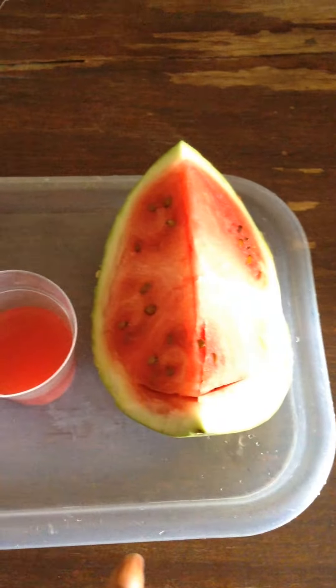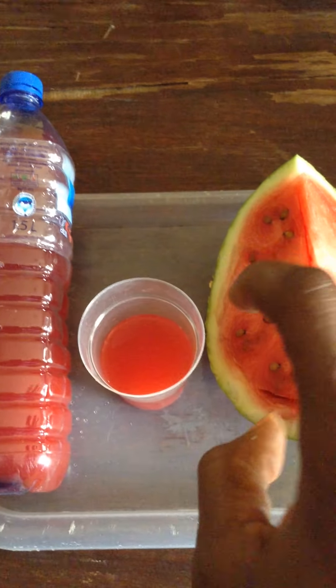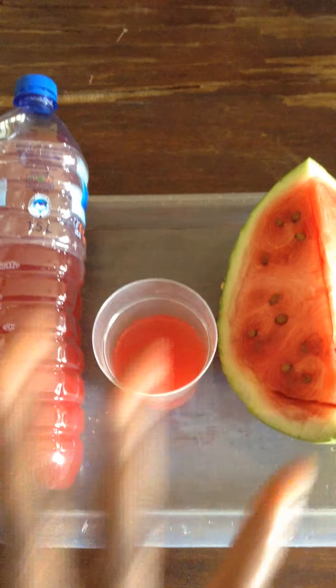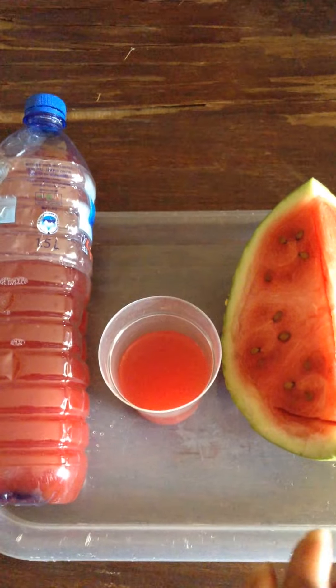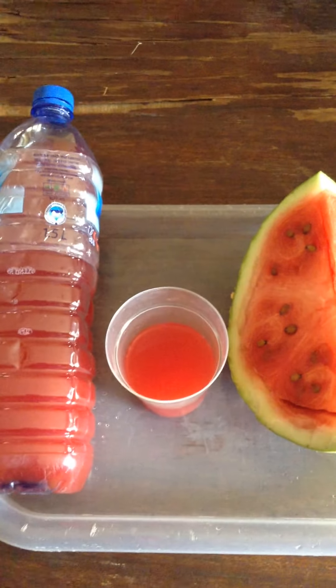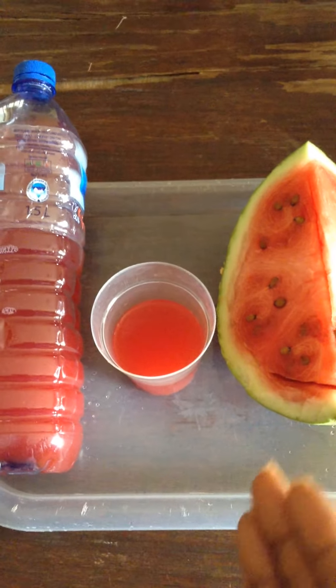Now we're talking about the rest of this watermelon — everything you're looking at in here. Because it's hard, I'm going to end up eating this. It's very high in vitamins and it's very natural. If your family isn't looking, you can slip a cube of sugar into it — I do that every now and then, especially with a watermelon that's not fully ripe.